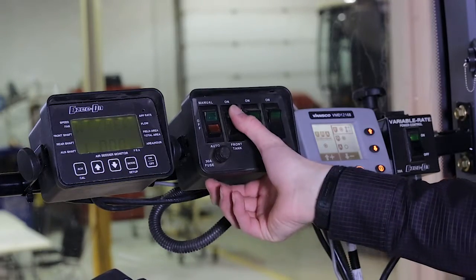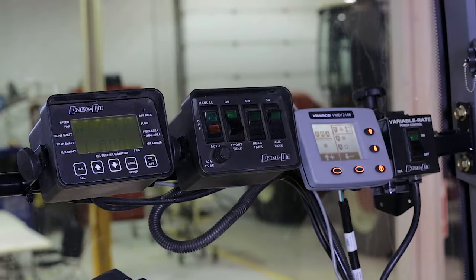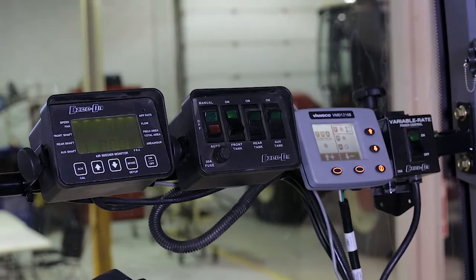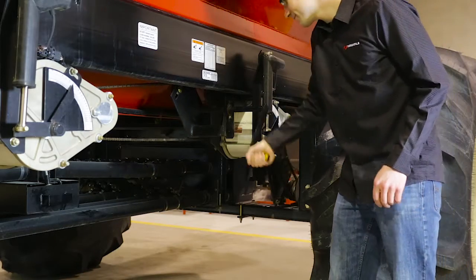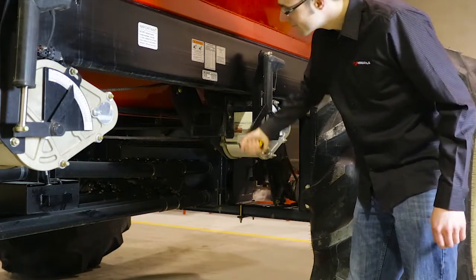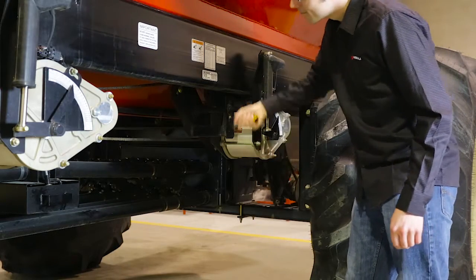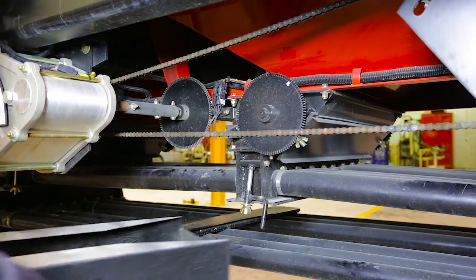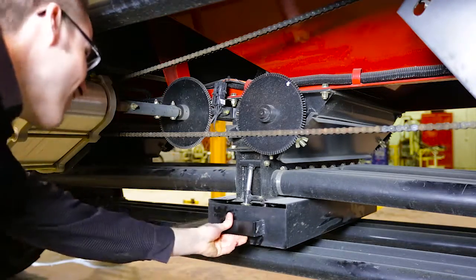In the tractor cab, engage the clutch on the tank you are calibrating. Verify the master clutch is off. Prime the metering roller using the hand crank located directly in front of the rear left wheel. Once the metering roller is primed, replace the tray and head back to the tractor.